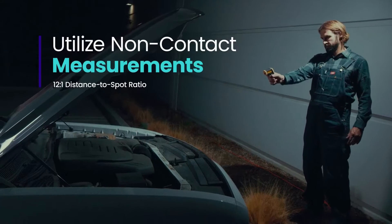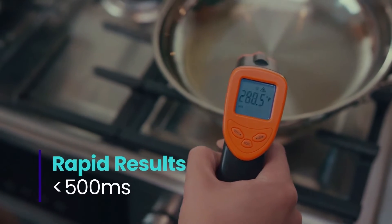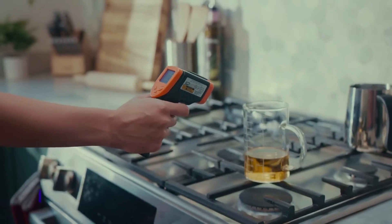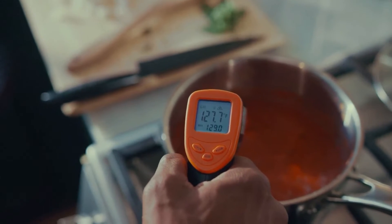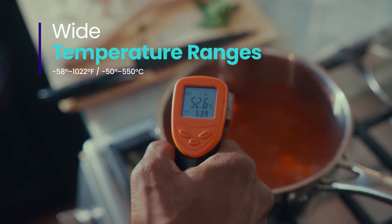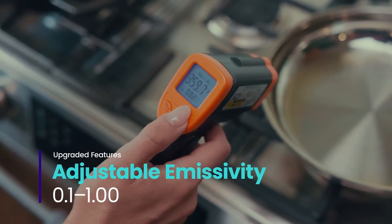While this thermometer is not waterproof or dishwasher safe, you will not need to clean it since it will never come directly in contact with the food you are measuring the temperature of. The gauge ranges anywhere from minus 58 degrees all the way up to an astonishing 1022 degrees, which means you will never have to worry about measuring any type of temperature.